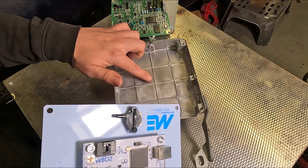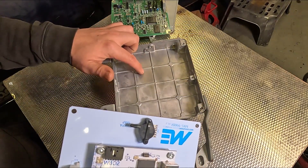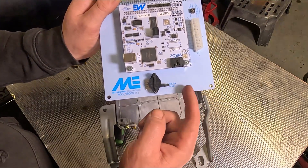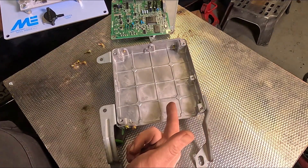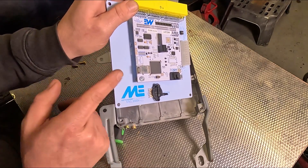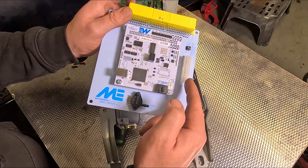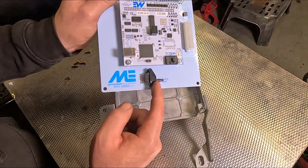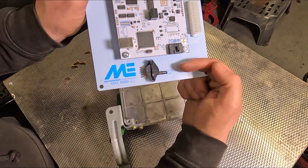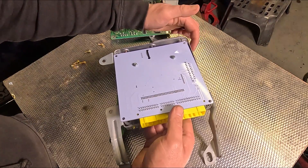Now we can't simply just replace the old ECU for the new one - we've got a little bit of work to do to the box first. The new ECU has a few features which require the box to be modified. The ME221 comes with an inbuilt four bar MAP sensor which needs a vacuum line to it, and there's no hole in the box for a vacuum line to run through, so we're going to have to drill our own. The nipple on the MAP sensor faces this way, so ideally I want the vacuum line running in this direction. So I'm going to work out where that is, mark the hole and drill it.